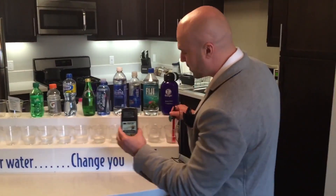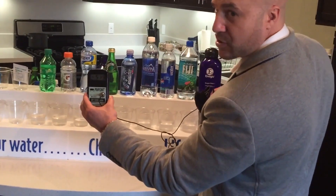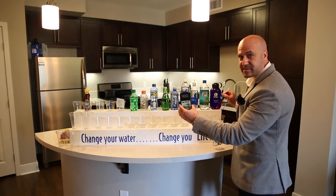Going back to Kangen water — as you see, it's still negative 500. Remember, you're looking for that negative sign. That's the active hydrogen. That's going to reduce all the oxidation, which is the free radicals in your body causing all the aging.